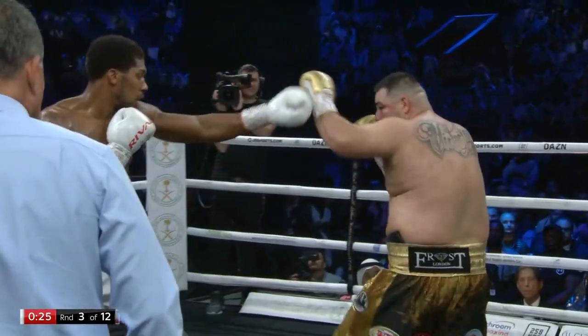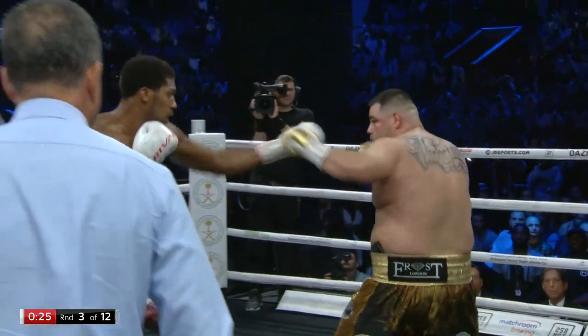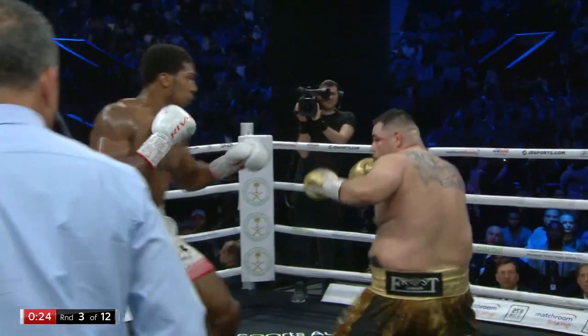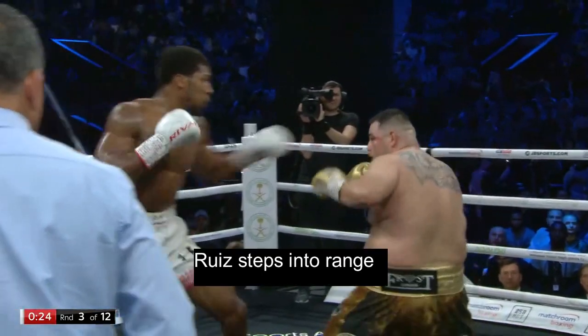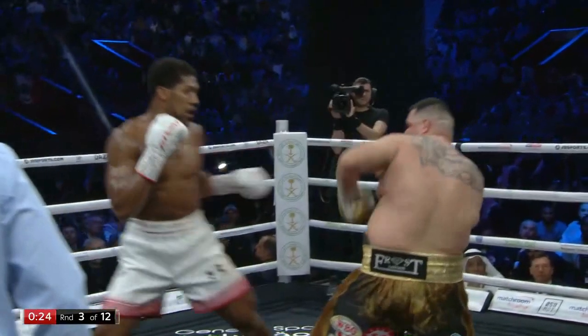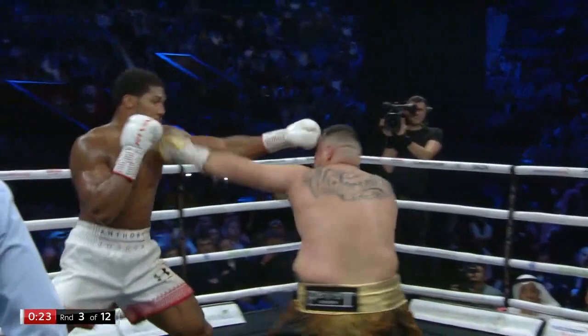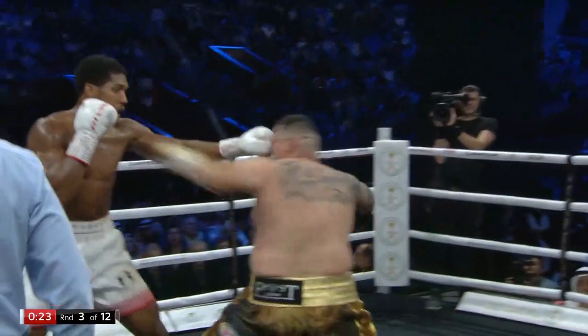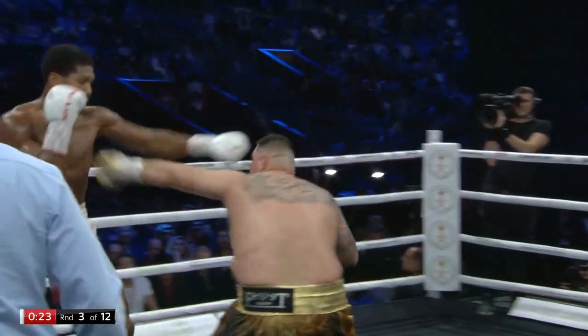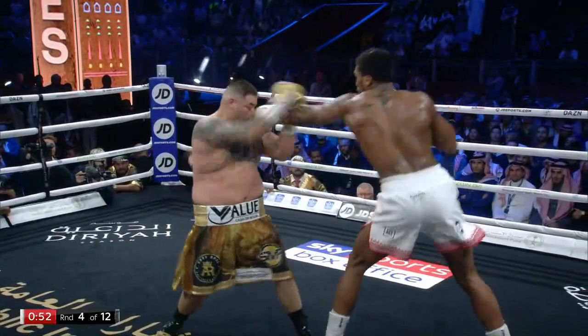Once again we see Joshua extend his lead hand to establish the range, and then Andy Ruiz takes a step into that range and Joshua perfectly times that step in with a jab. He then simply steps back out of range to avoid any kind of counter. And one more time we see another example of Joshua doing this — but I think you guys get the point.